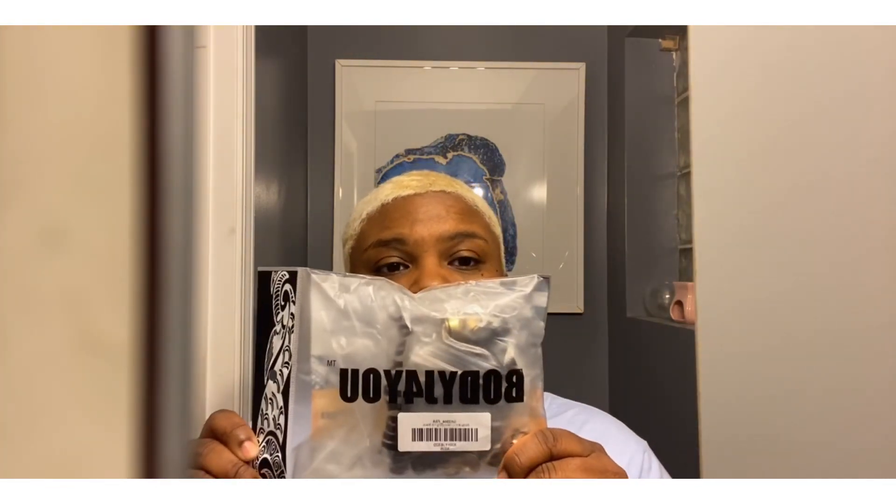I purchased my new kit through Amazon about three days ago from Body J for You. The first kit I got was also from Body J for You. This first one was the 14 gauge through double zero kit, and this new one is a double zero gauge to 20 millimeter kit, so we're just gonna get right into it.